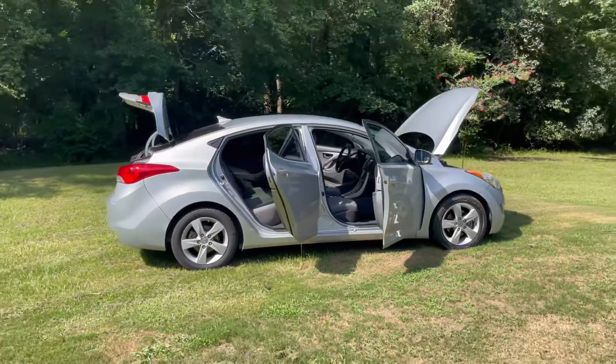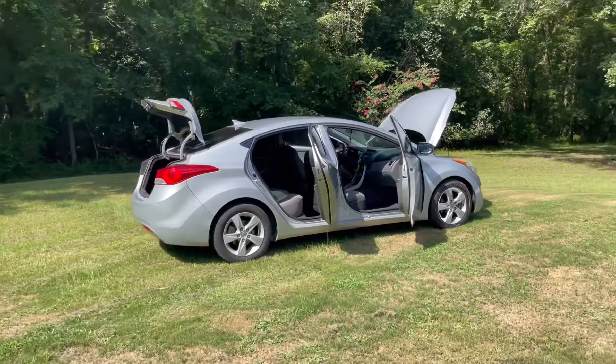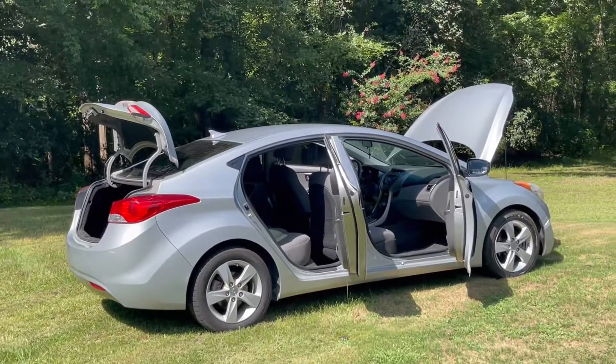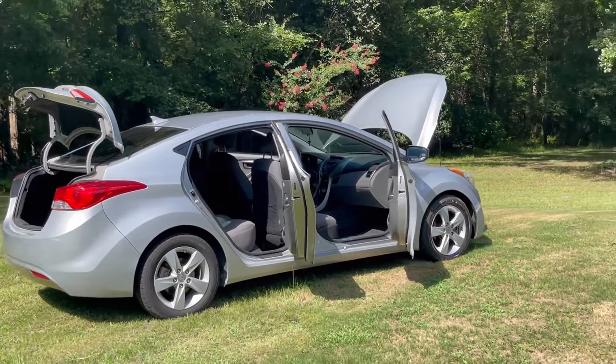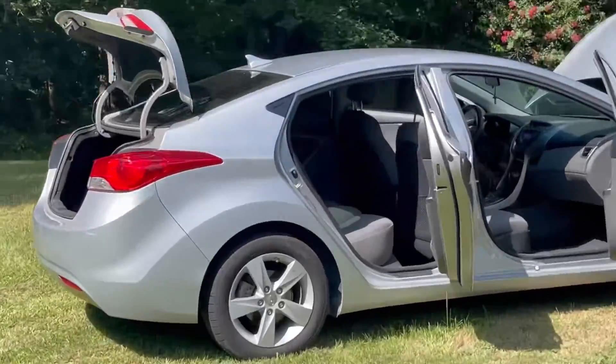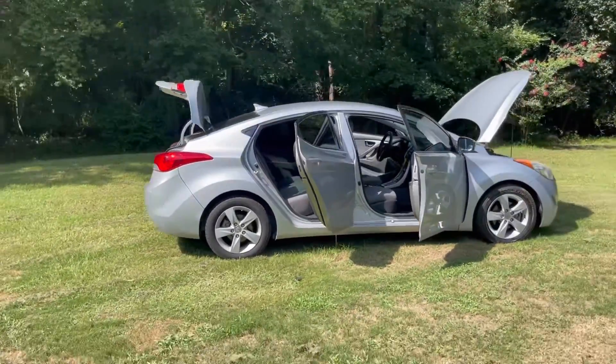Very humble car. 0-60 was not that fast — somewhere up to 7 seconds — and it's a 1.8-liter four-cylinder. I'm just going to take you around the car, show you the vehicle, let's see how it looks, how it held up, and give you my opinion on the vehicle after owning it for just about five years.